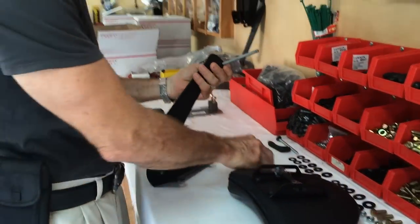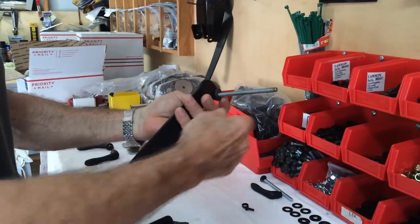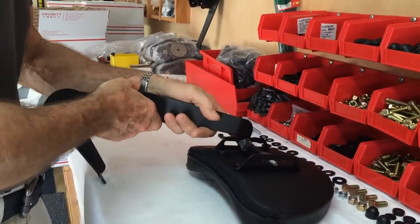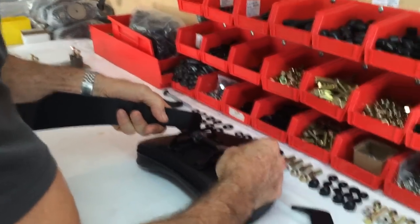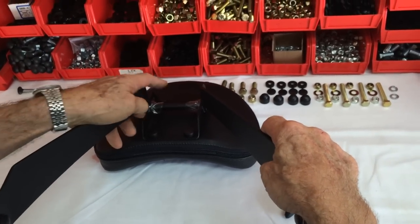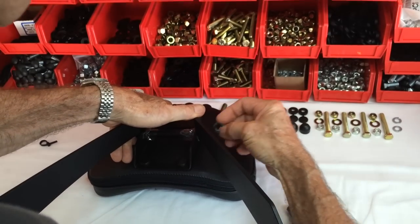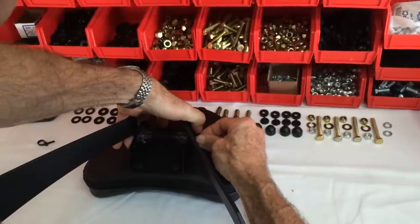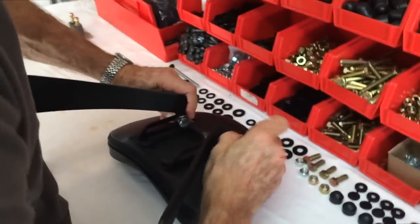The carriage bolt goes through the arm first. Make sure you have the washer on next. Insert it through there, make sure you put the other washer on there. Attach the other arm. That's a steel washer. I'm putting the handle on here.